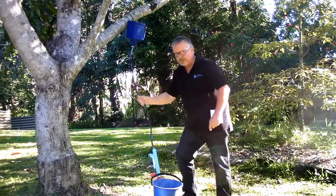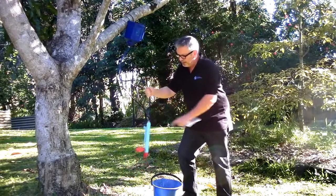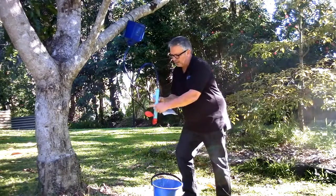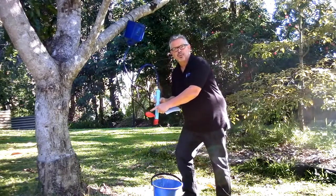The water is very simply gravity fed into the system. And you'll notice there's a little red bulb here which allows us to get rid of the waste water later, which we'll come back and talk about.